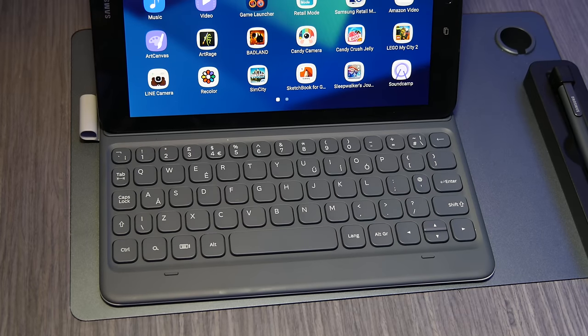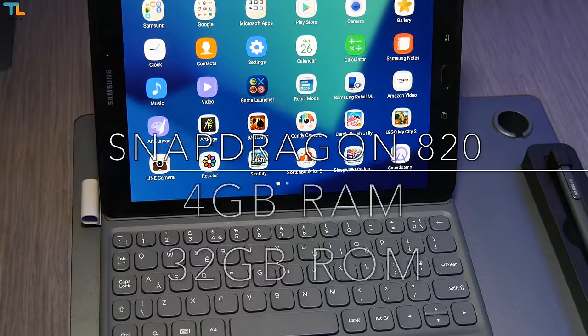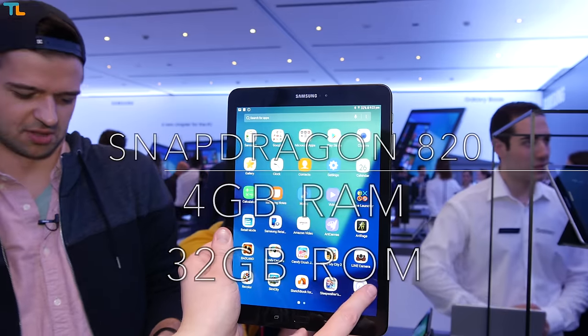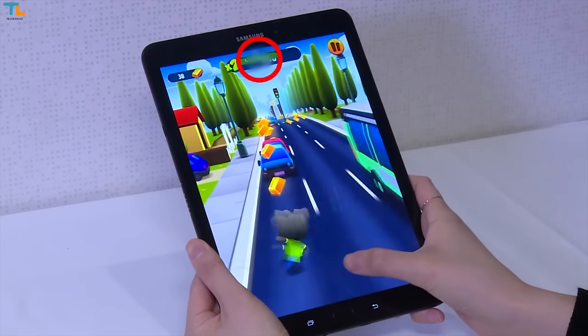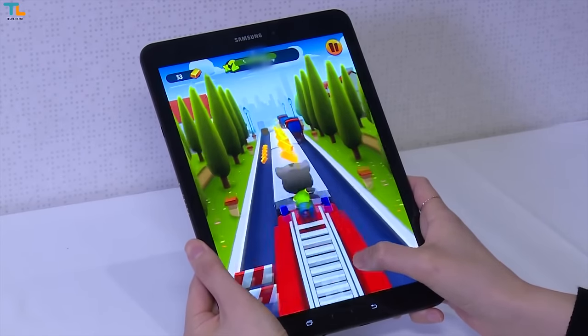As far as the main specs go, we have the Qualcomm Snapdragon 820 chip, 4 gigabytes of RAM, and 32 gigabytes of storage which is expandable via the microSD card slot. These are kind of mid-2016 specs, but there should be enough power to handle anything you throw at this tablet.